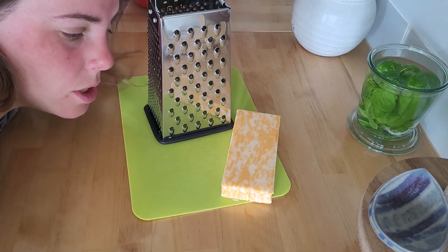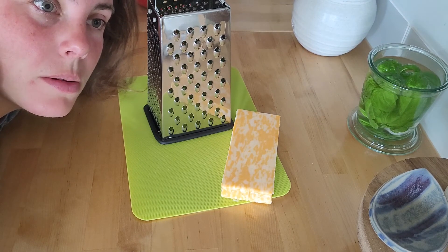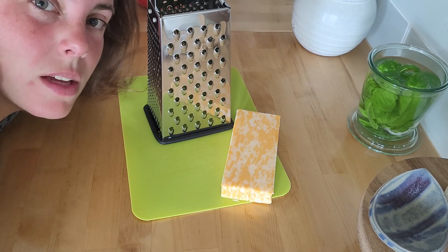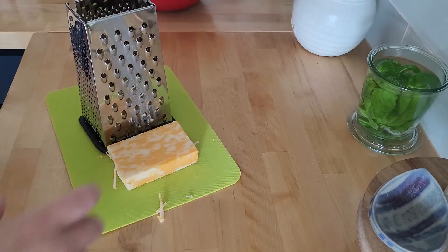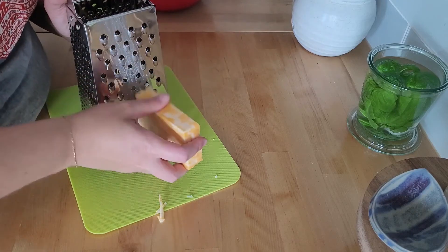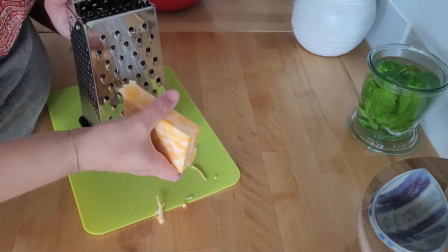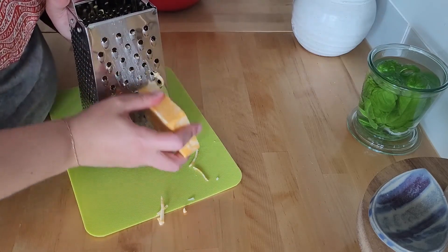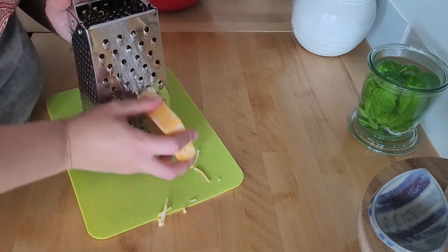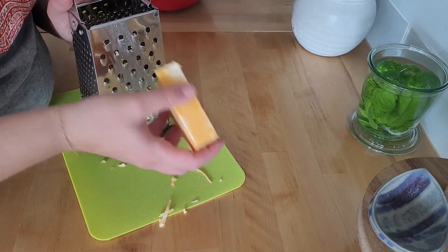I'm going to shred this cheese, but no one wants to watch me shred cheese so I'm going to spare you that. Just popping in to say the recipe calls for two cups of shredded cheese — you don't have to shred your own, you can buy the pre-shredded. I'm just doing this entire eight ounce block of Colby Jack cheese.